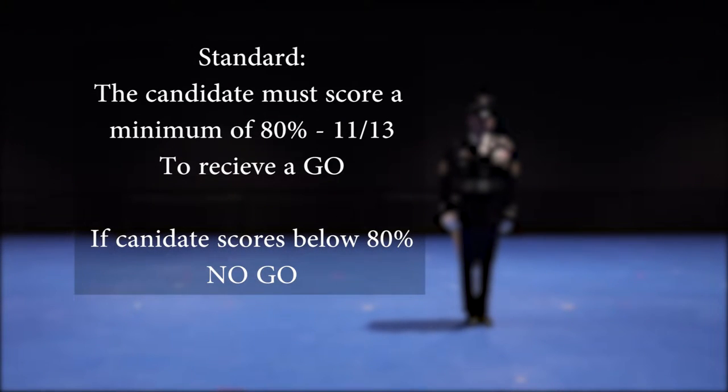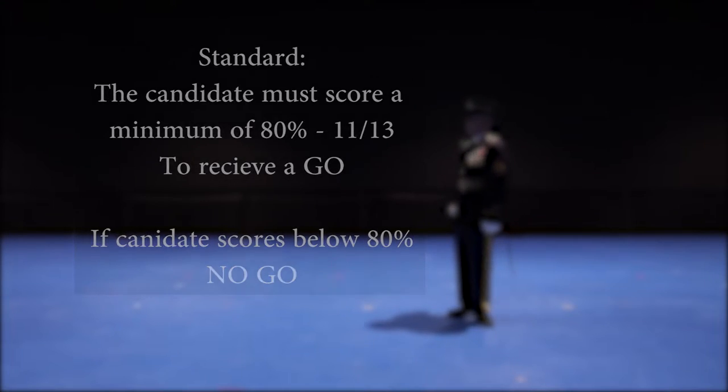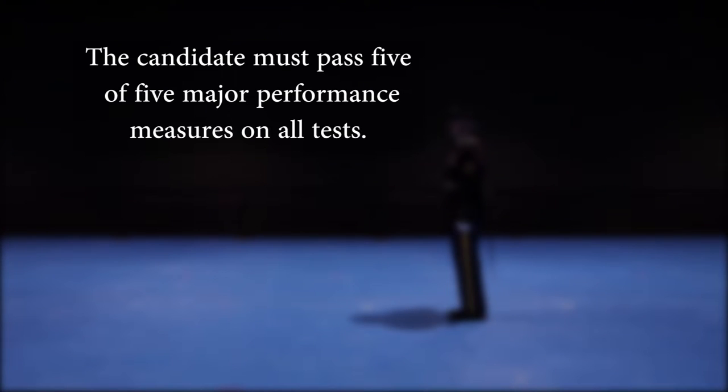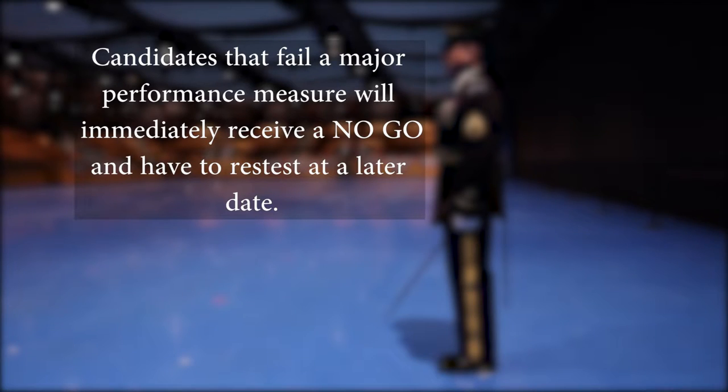Standard: the candidate must score a minimum of 80% — 11 out of 13 — to receive a go. If a candidate scores below 80%, he or she will receive a no-go and have to retest at a later date. Each minor performance measure will be tested three times; the candidate must perform it correctly two of three times. The candidate must pass five of five major performance measures on all tests. Candidates that fail a major performance measure will immediately receive a no-go and have to retest at a later date.